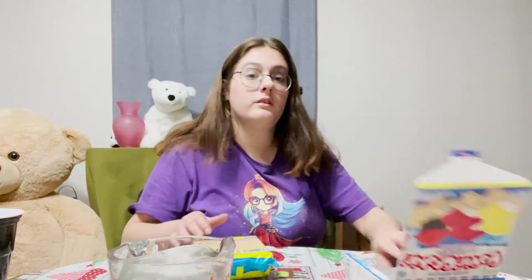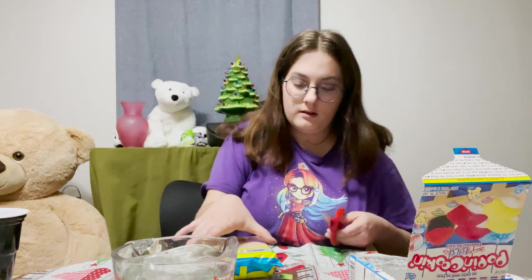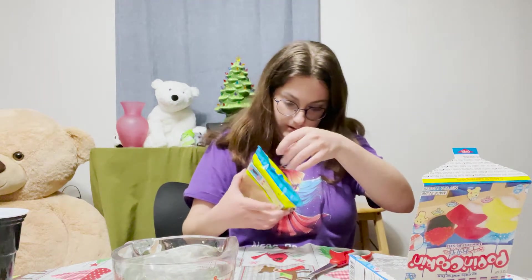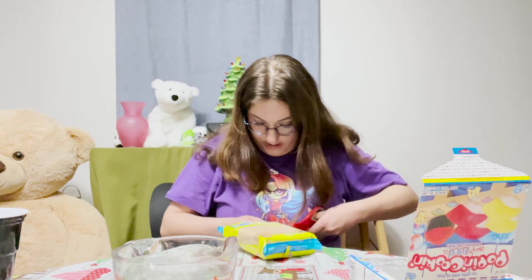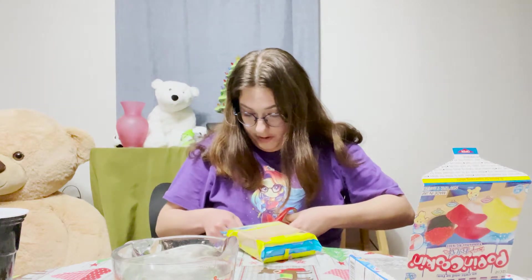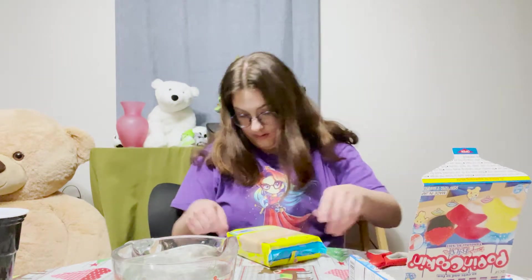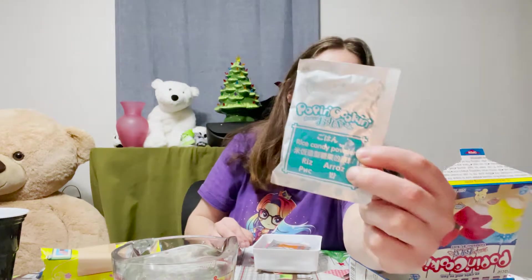I'm going to need scissors. All righty. Carefully cut this open. And here. Oh, it smells very fruity.